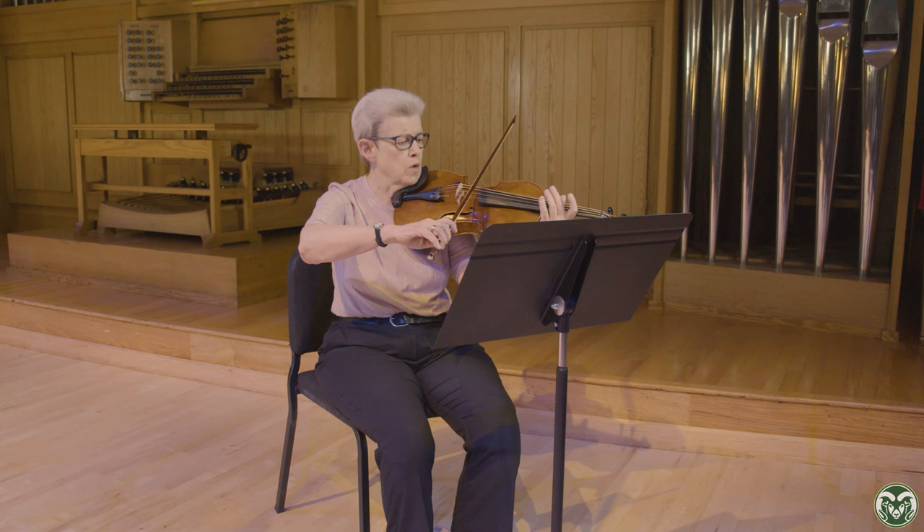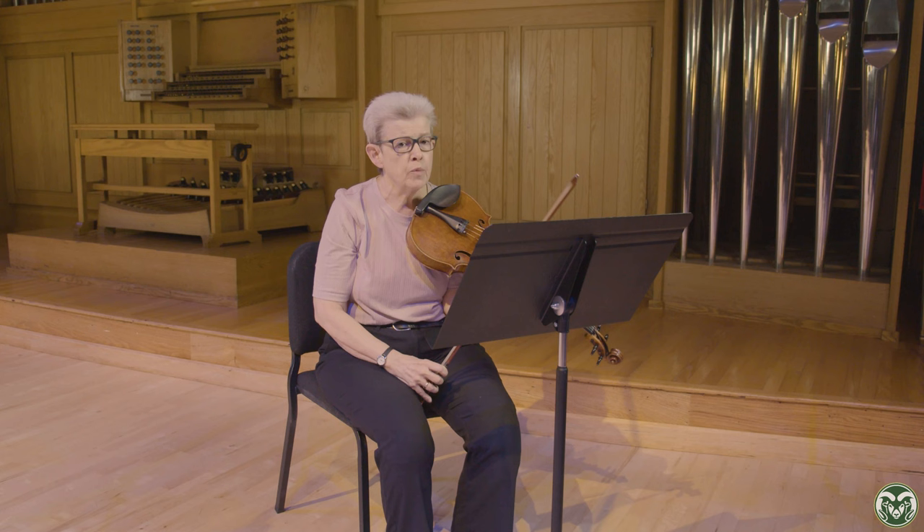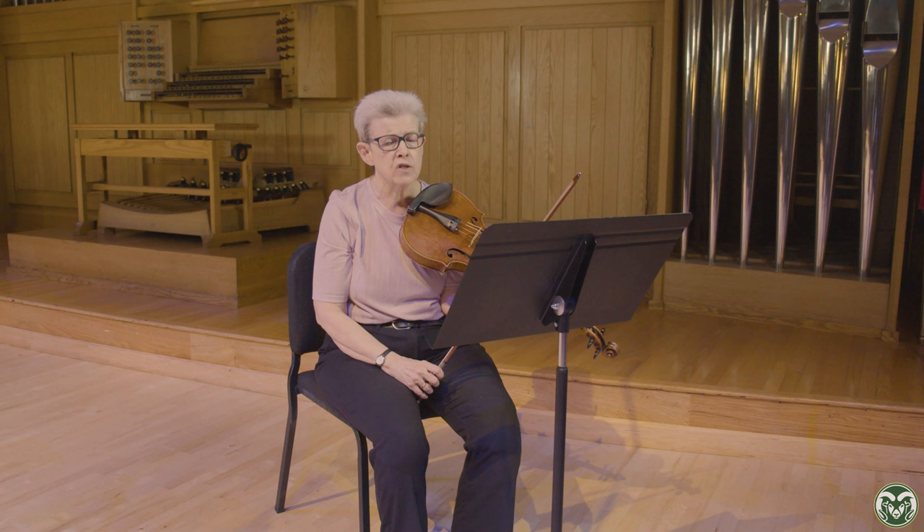On the third excerpt, this is the one that most of us will spend the most time on. It's very challenging, not just for intonation, but navigating the string crossings. I would suggest making sure that you have your bow in between the G and the C string, just so you don't have to have a lot of arm motion, because that can make the whole line uneven.